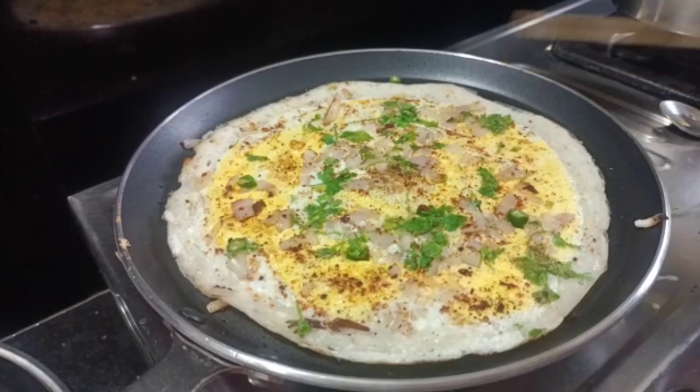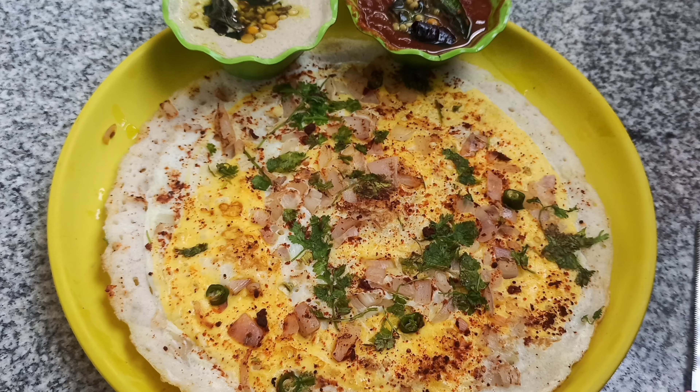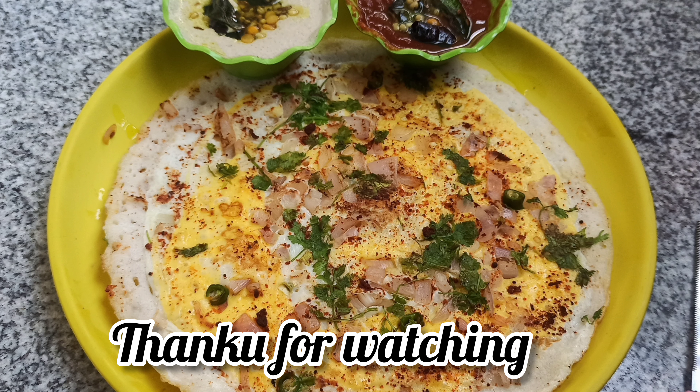This is how simple I prepared egg rolls. Please try this recipe. Please share, like and subscribe. Thank you for watching.